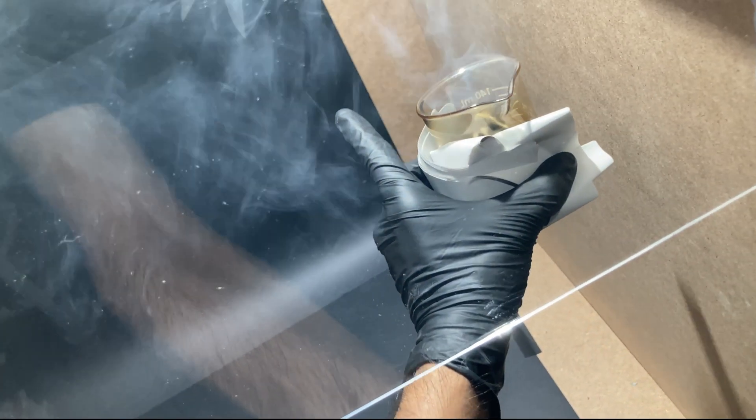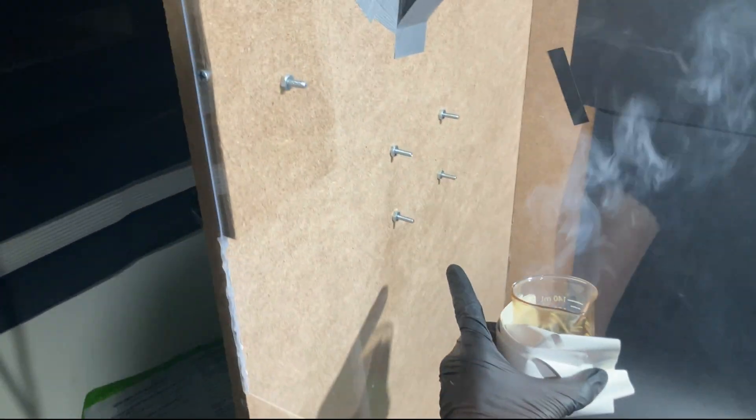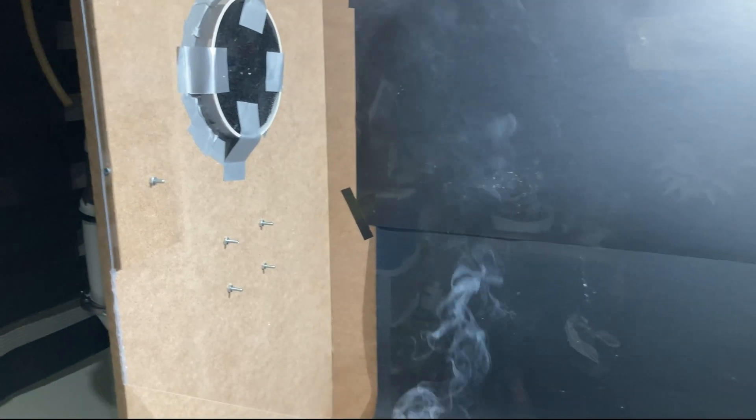So let's start with the basics — how does a fume hood actually work? Well, it's simple. A fume hood is just a chamber attached to a fan that constantly removes the air from the inside, preventing the accumulation of dangerous fumes. That means all you need is some kind of box with a hole on one side and a fan.